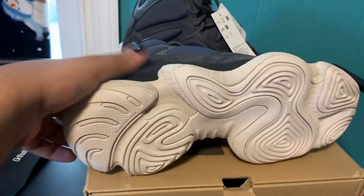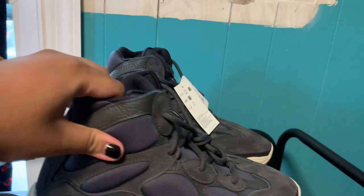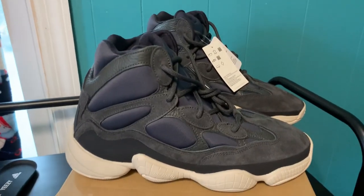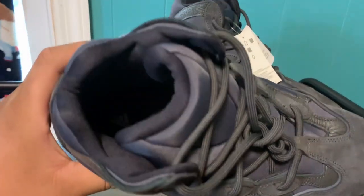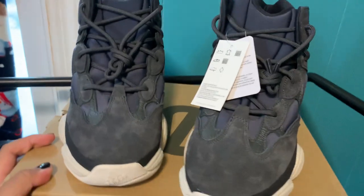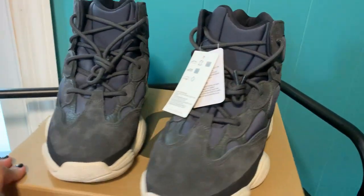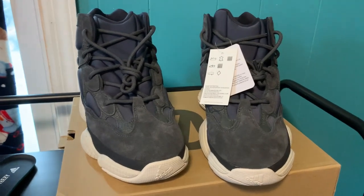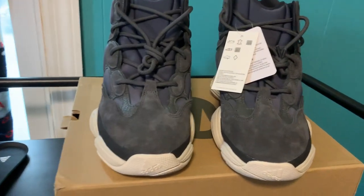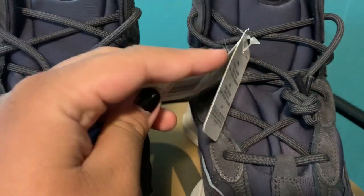Okay, this is the outsole — Adidas just kept it with the regular 500 outsole except it's a high top. It honestly just looks like they extended it from the regular 500s; it doesn't look too different. These shoes are dope though — you guys should definitely pick these up. I'm assuming I got the right size; I always go half a size up in Yeezys. Okay, this is the tag that it comes with.